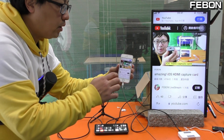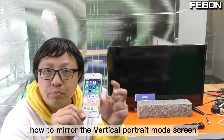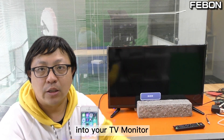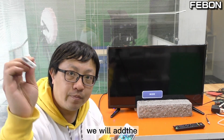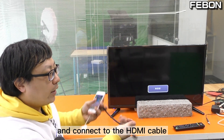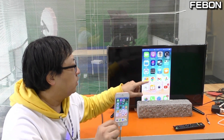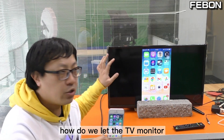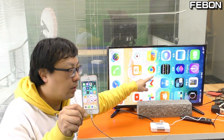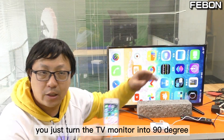This is an iOS HDMI capture card. This is how to mirror the iPhone vertical 4ch mode screen to your TV monitor. We will add the Lightning to AV adapter and connect to the HDMI cable, but you will see a black area. How do we let the TV monitor show the full screen vertical like this? You just turn the TV monitor 90 degrees.